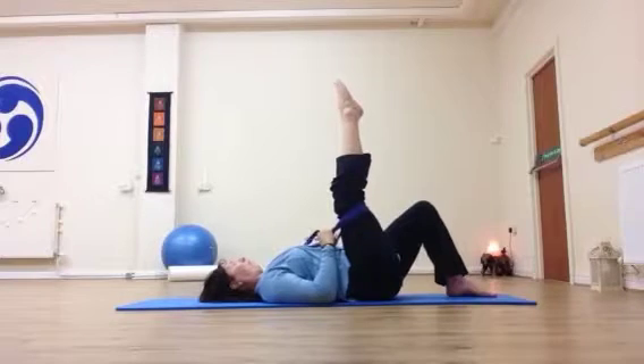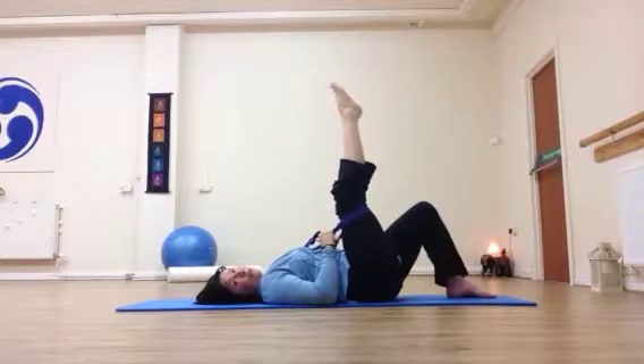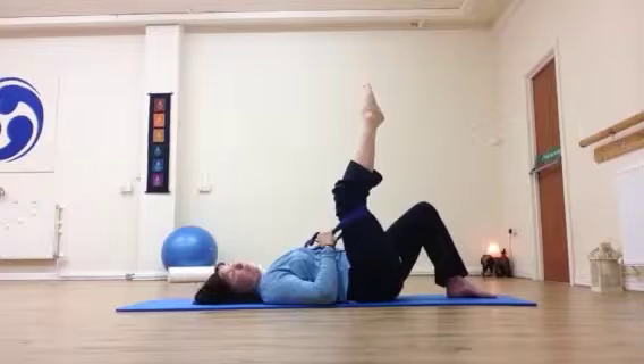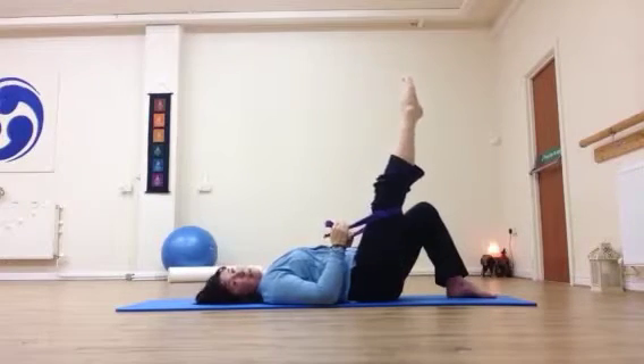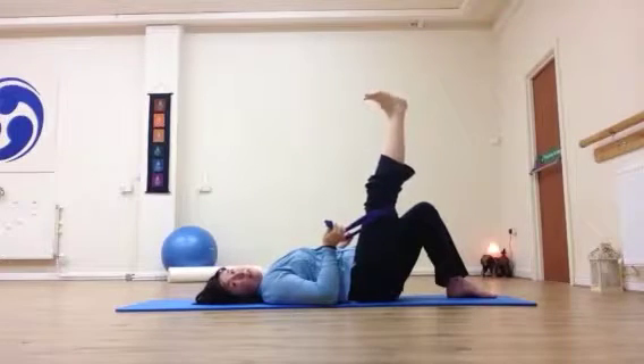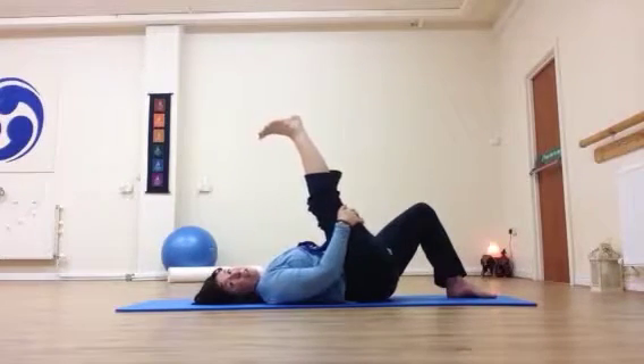As you breathe out, flex the foot. Breathe in and release. Breathe out and flex. Breathe in and release. If your knee is bent, still work on the flex and the point. If you want to straighten the leg, you may need to take it a little further forward. The aim is the straightest leg you can work with — whether it's slightly angled forward and you're holding with the strap, or you're quite flexible and holding with the hands. Doesn't matter.